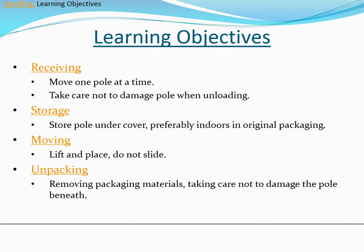The learning objectives for this training consist of four topics: receiving, storage, moving, and unpacking.